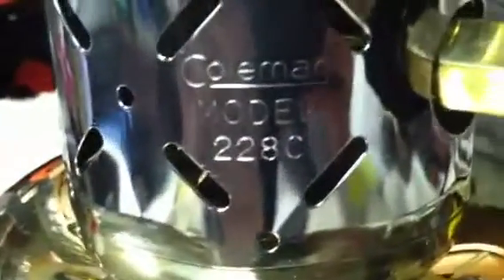This one's done. This will make the fourth completed. And this is a Coleman 228C, 1946.